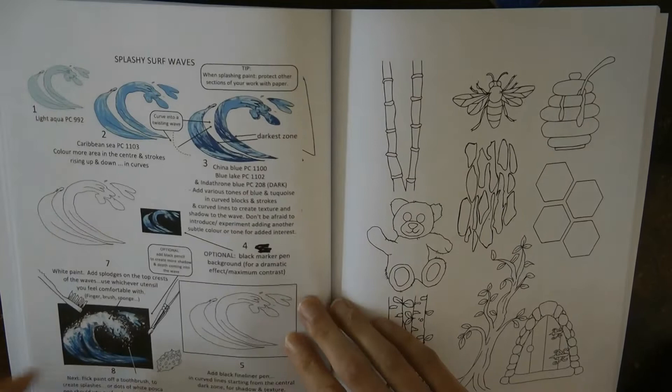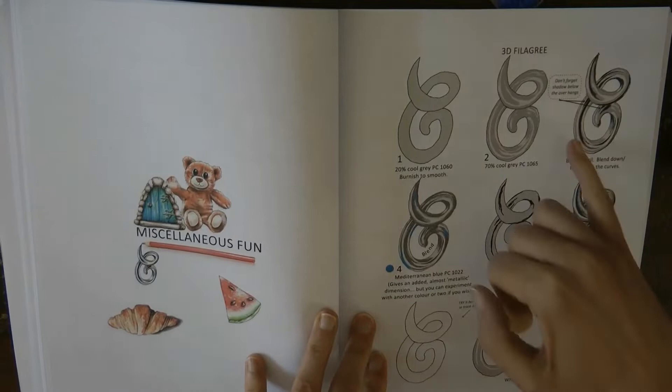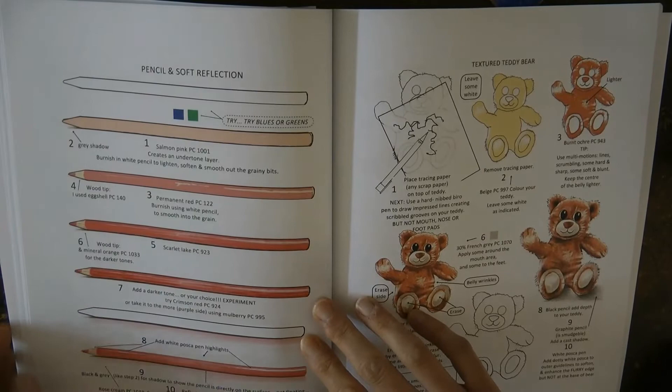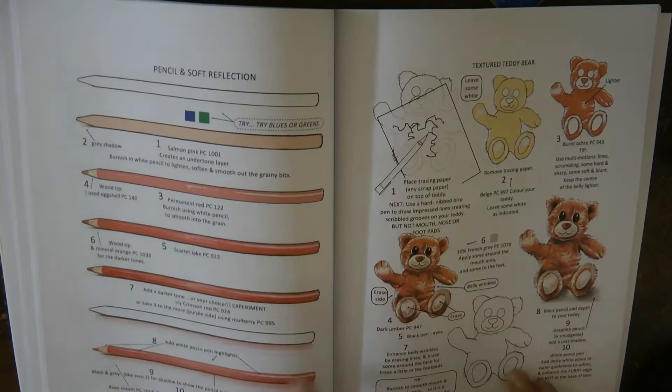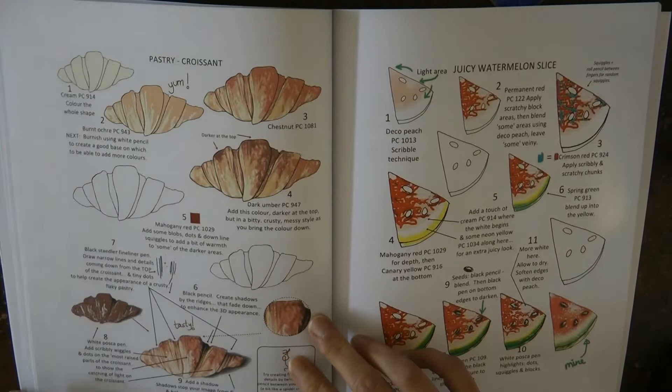Then we have some splashy waves using paint splotches with a toothbrush — looks like messy fun. Now I've done this one — 3D filigree with silver — I did this in Ivy and the Inky Butterfly where there was a page with swirly bits and it came out really well, I was very pleased. There's a pencil here — handy as there's a page in World of Flowers with pencils. And a textured teddy bear — achieving fur is always quite tricky so this is interesting to look at even if you're not doing the teddy bear.